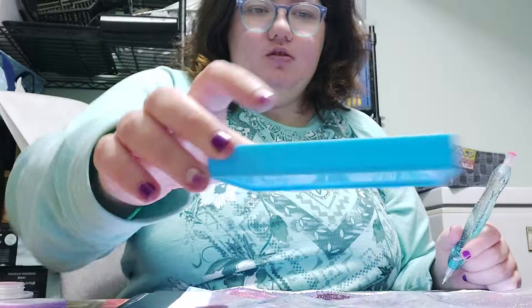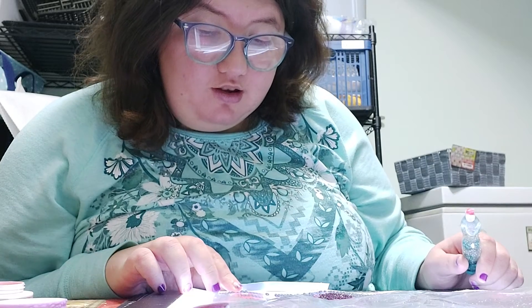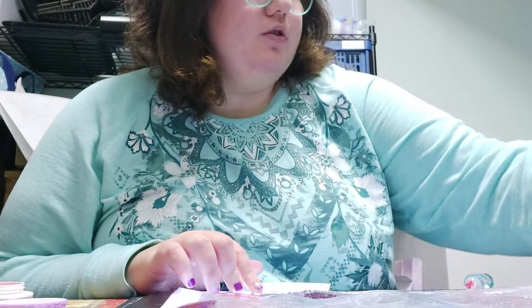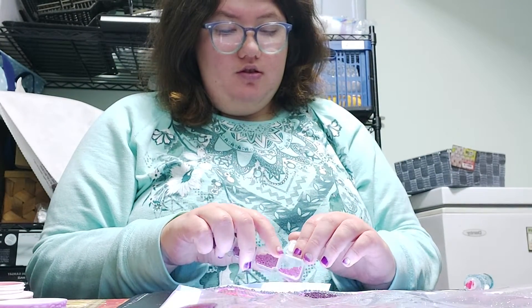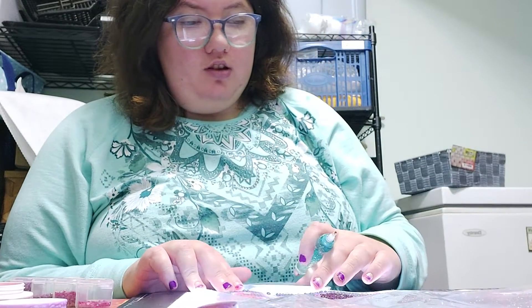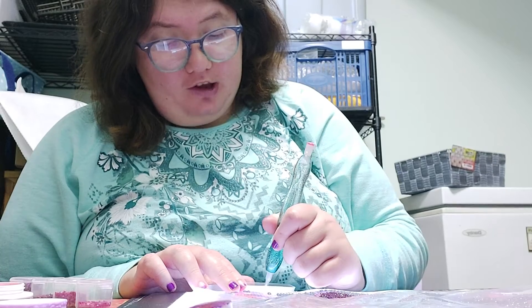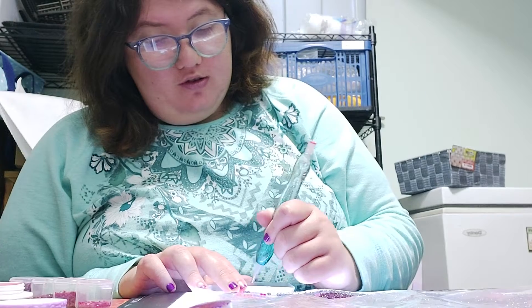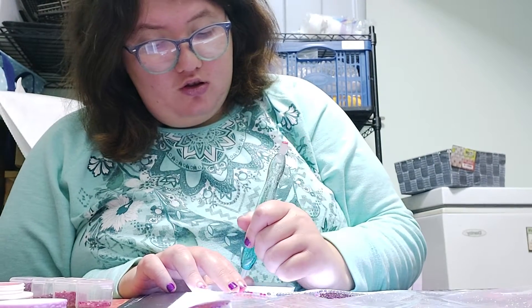Okay, I am going to use this tray now. Yeah, I'm gonna try to get this one done for my aunt, so I can work on mine. We're gonna try to get it.